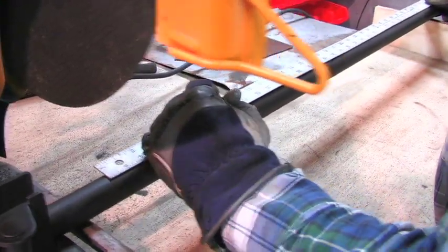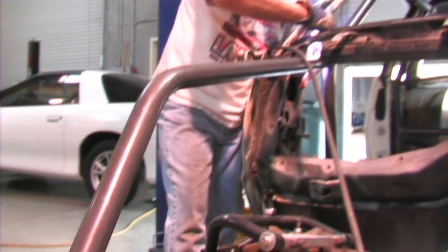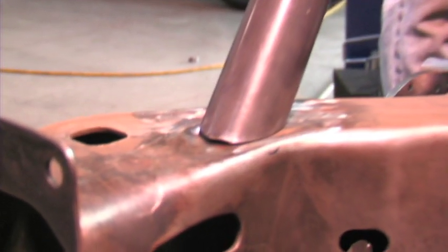Finally, we cut and notched the tubing for the dash bar, then ran the final two additional bars through the firewall and into the front frame rails of the G-Body Malibu.